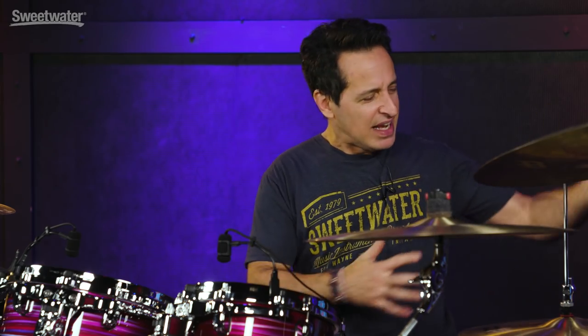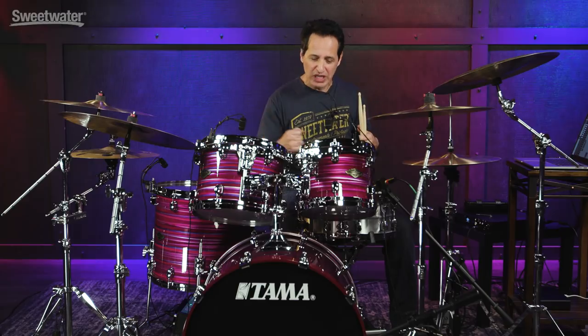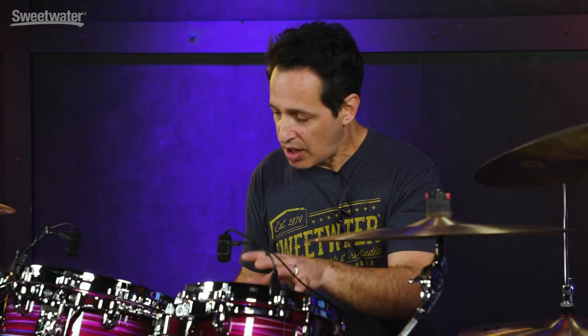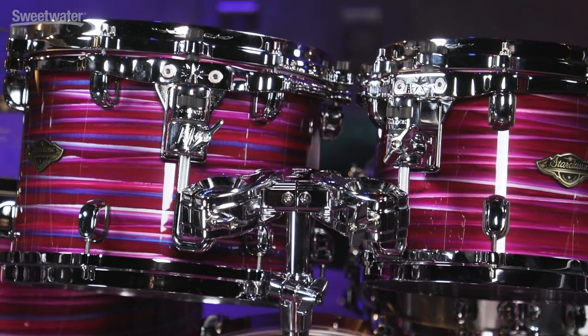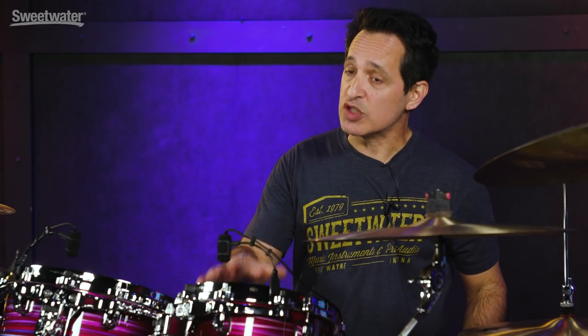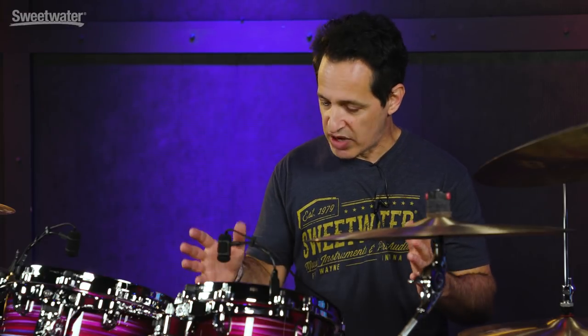Put these drums in a setting with distorted guitars and a big fat bass rig with an SVT or something loud, and these drums are going to cut through and give you some really nice feel and sound. The toms and the floor tom are six plies thick, six millimeters — four plies of birch on the outside and the two inner plies are walnut. Perfect bearing edges all the way around. The kick drum is eight plies: six plies of birch and the two inner plies are walnut. Beautiful edges, great sound.